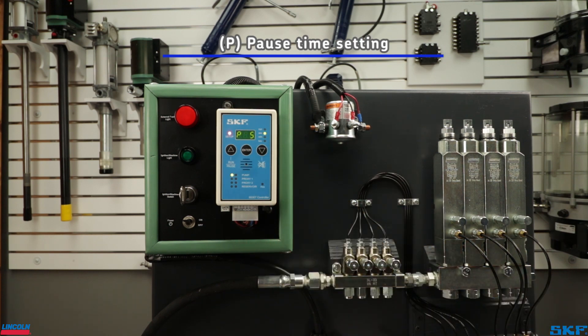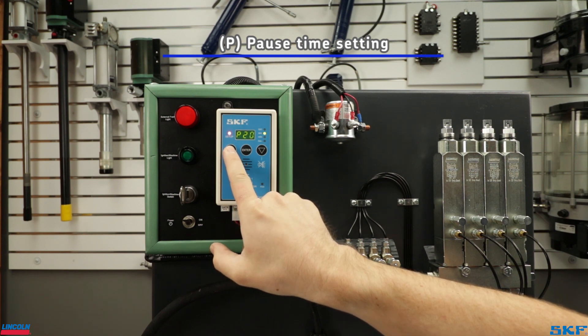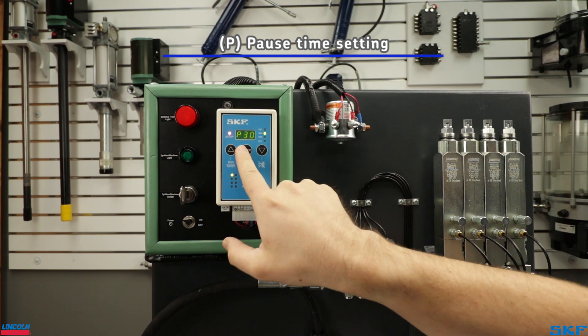Pause time is next, indicated by the P on the screen. You can press the up or down arrow to select the desired amount of pause time. Notice as you cycle through, the light indicators on the right will signal whether you are in seconds, minutes, or hours. We are going to select 30 seconds, then move to the run screen.